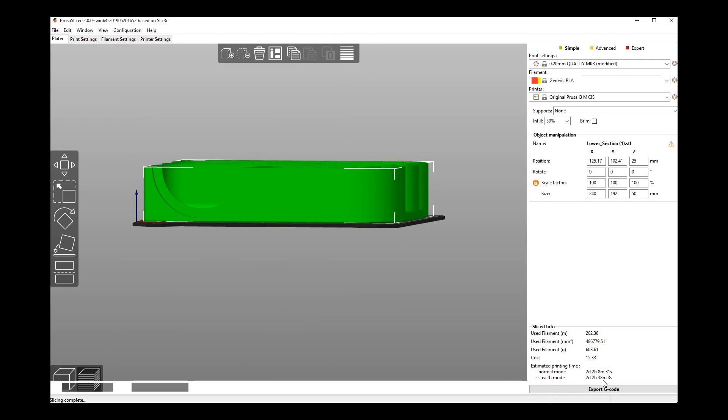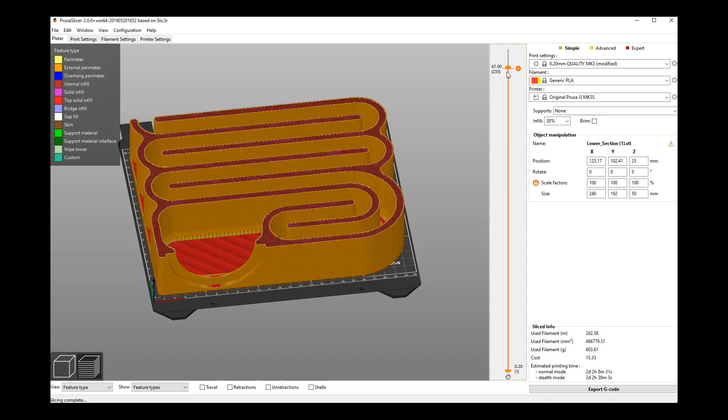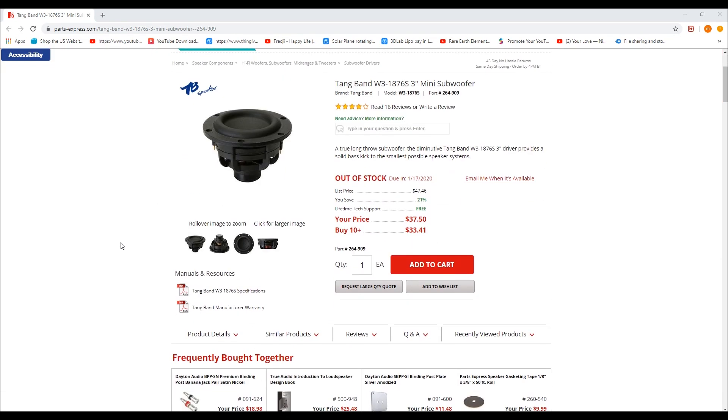It takes two days and two hours to print. What — that's not normal. Yeah, it must be solid. Two days.